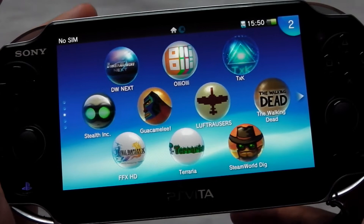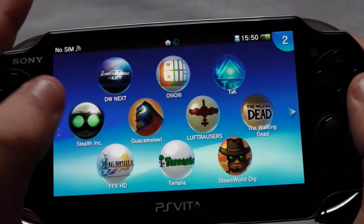The first thing you're going to notice is the beautiful OLED display — it looks stunning. In fact, the camera doesn't do it justice. It's worth noting that the new PlayStation Vita Slim only has an LCD display and doesn't look as good, however the battery life is supposed to be a bit longer.